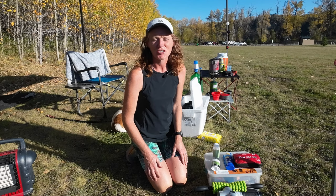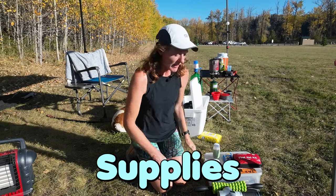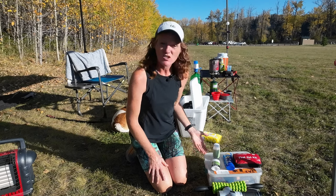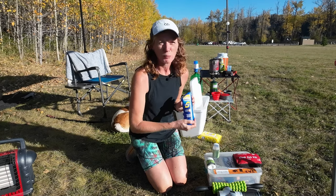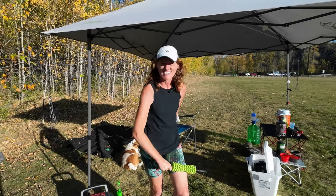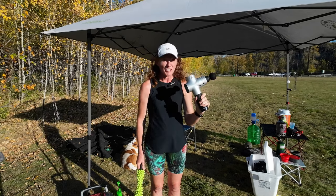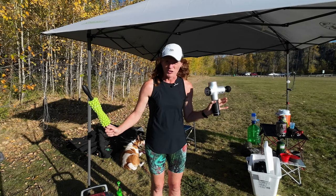During a backyard ultra you may need medical attention, so I always make sure I bring a first aid kit. I tend to keep all my medical supplies in one box so it's well organised — in there you'll find things like painkillers, salt tablets, anti-chafing cream, Tums, and even sunscreen. I also take one of these little hand massagers that you roll on your legs when tightness starts to set in after doing more than a few laps, and a percussive massager too, which is really useful for crew members to use on you if you've got a bit more time between laps.